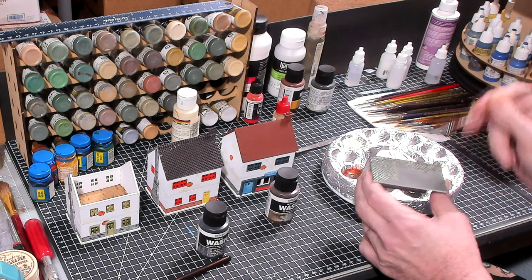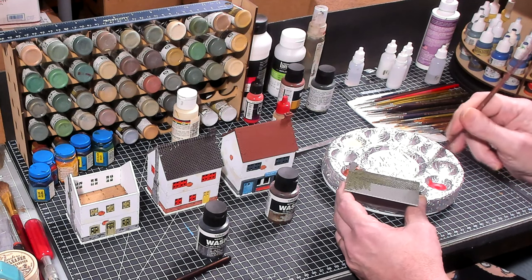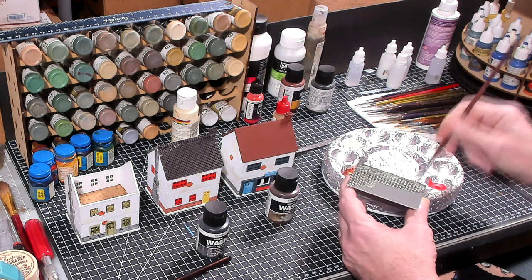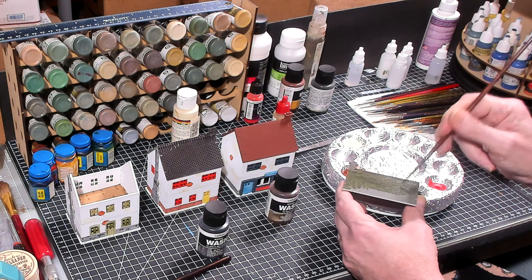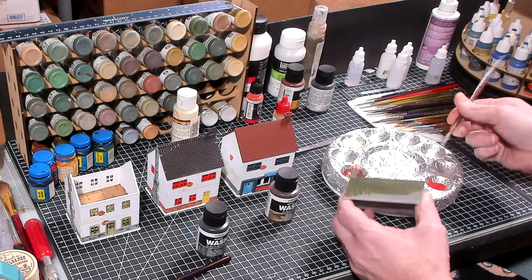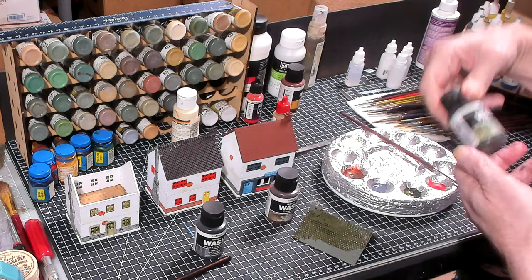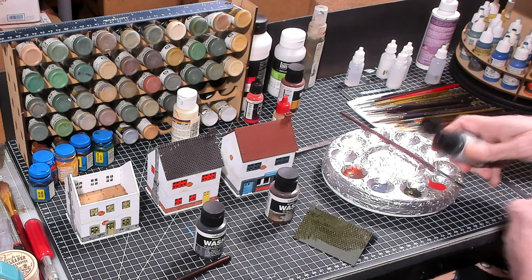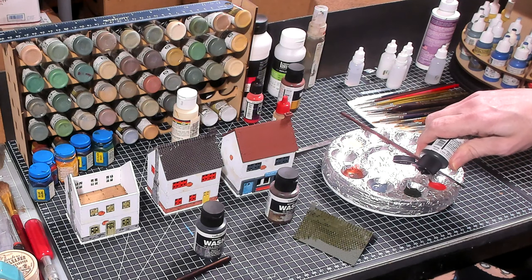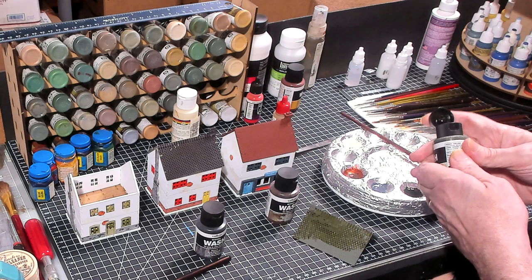You can see how just by going over this with a dark green wash over the etched primer, it is really bringing out those tiles. That's going to take a while, so once I get those roofs washed I'll be right back.